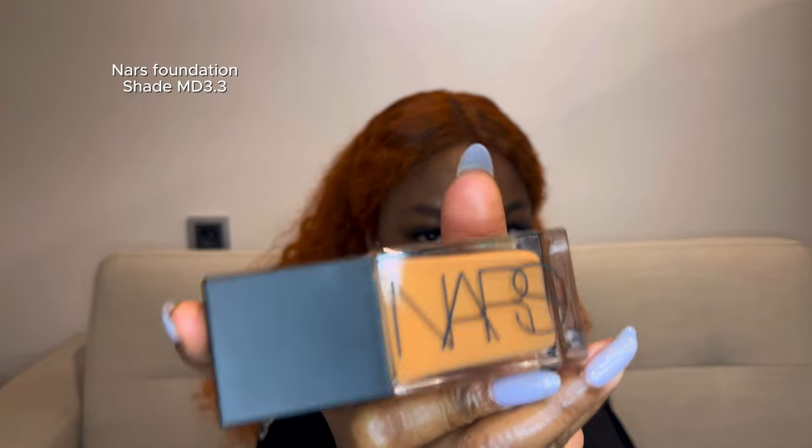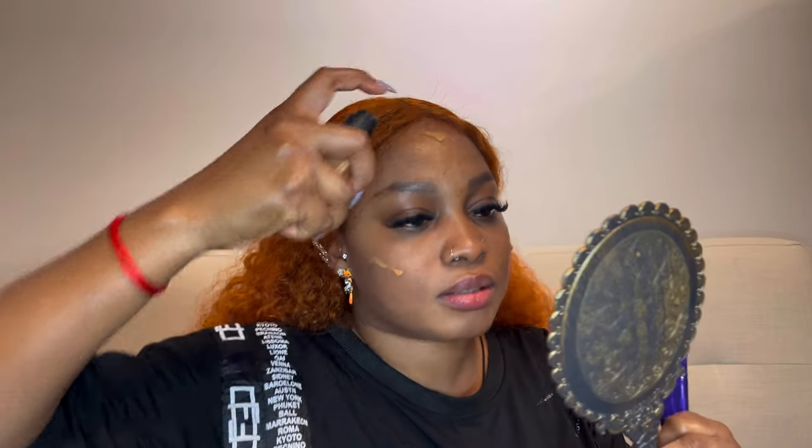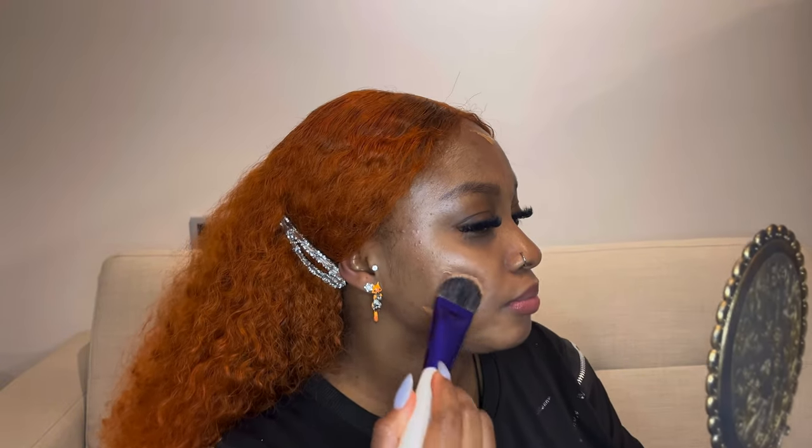This foundation brush blends really well — it's easier than the bigger ones, so nice and soft. Next we're going to be using the Mars foundation in the shade MD 3.3. I don't want to use too much because I'm not going anywhere afterwards — we just need to take some videos.